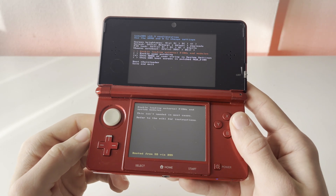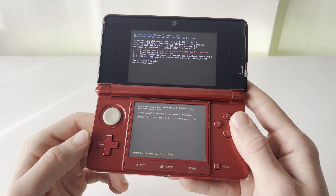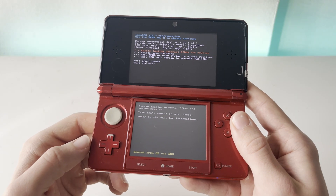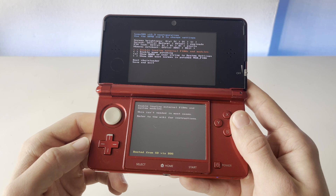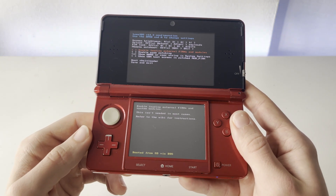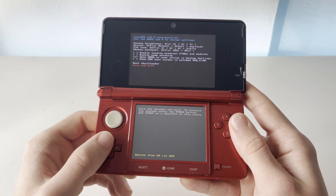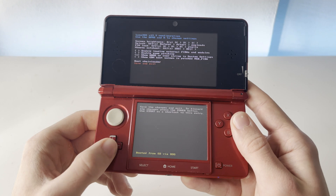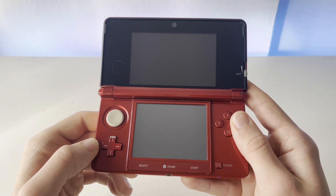If you don't get that screen right away, it is possible that something failed during the update if the 3DS just boots up normally. If that happens, just make sure to try the update once again — go back into Universal Updater and download the file once again. Personally for me, it worked the second time. You can click save and exit on this menu by scrolling up and down with the D-pad, then click save and exit. Your 3DS should boot up just fine.